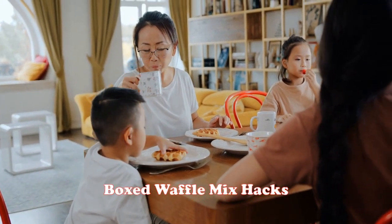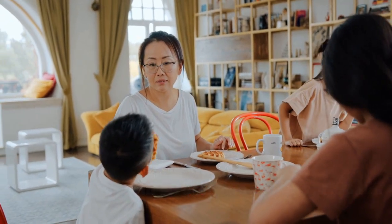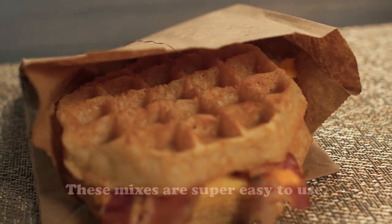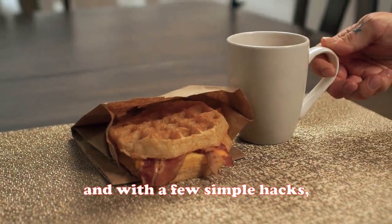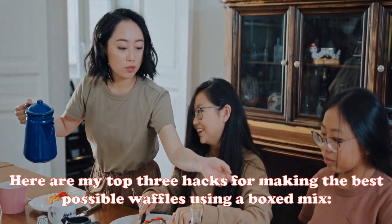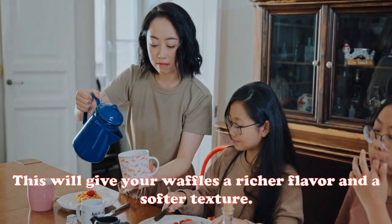Boxed waffle mix hacks: if you love a good waffle but making them from scratch can be a pain, that's where boxed waffle mix comes in. These mixes are super easy to use, and with a few simple hacks you can make them even better. Here are the top three hacks for making the best possible waffles using a boxed mix.